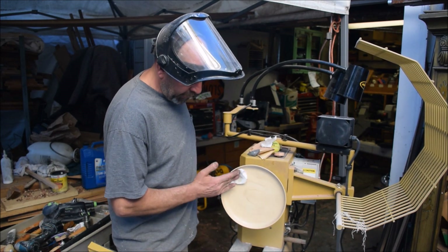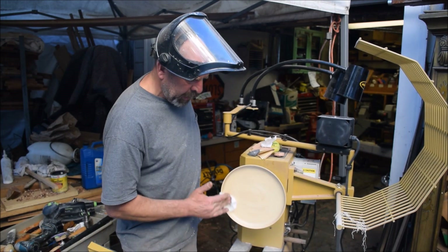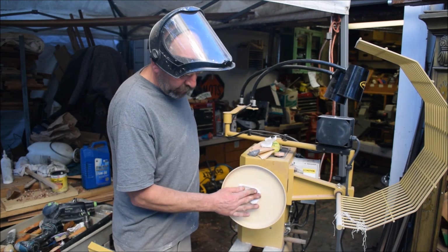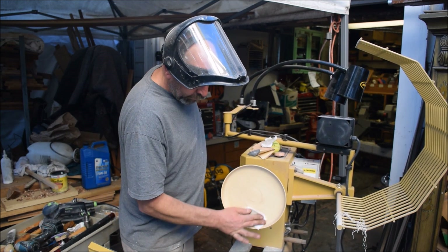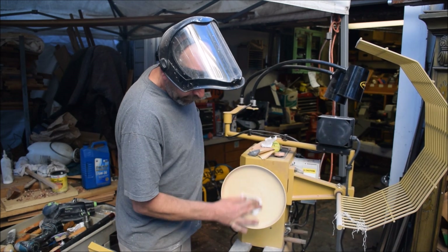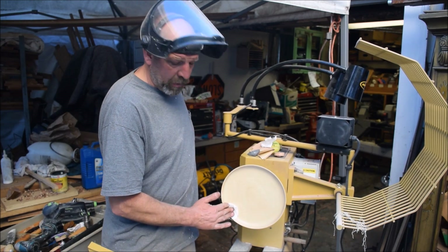Okay, so I've got a coat on. Now I'm just buffing it. A lot of people would prefer to use paper. I prefer to use these cotton quads because they last longer for me.